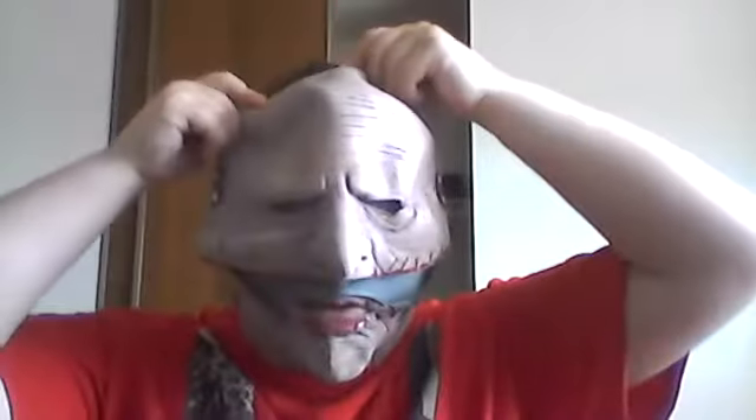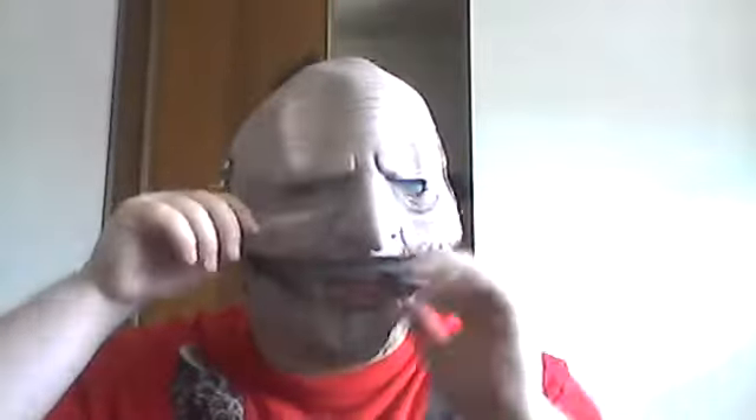So with this Corey Taylor Mask, you can remove this outer top layer of the mask, revealing the underneath layer, which is really nice. All you have to do is remove the Velcro from the inside of the mask, and then you get this inner layer. This inner layer is a lot more snug to the face as opposed to the outer mask layer.